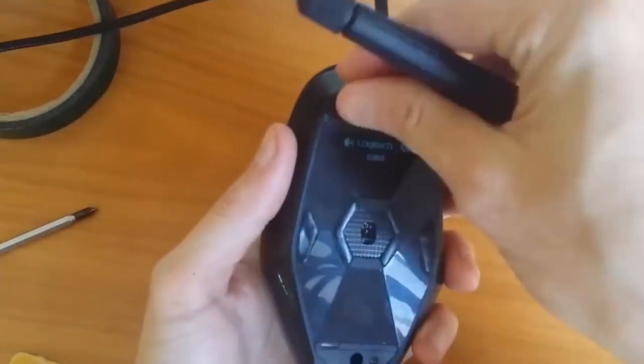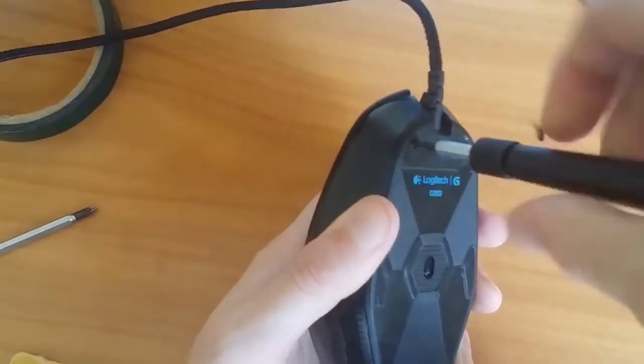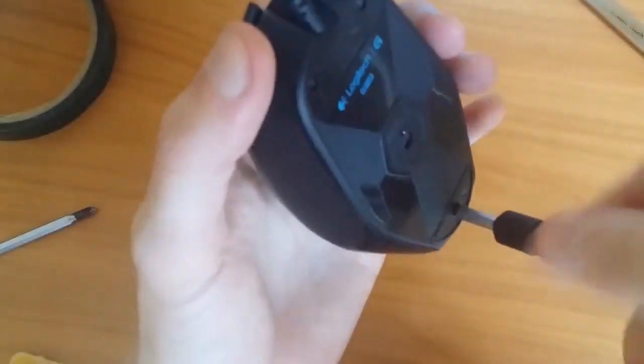I hope your mouse is not faulty, but if it has the same issue, now you know how to solve it. Thank you for watching.